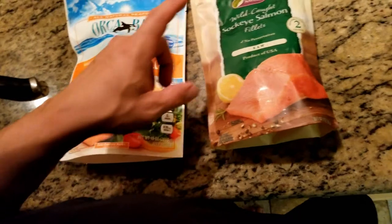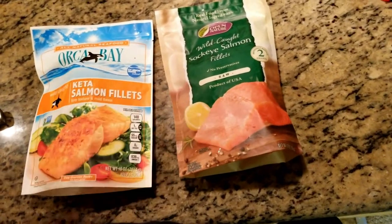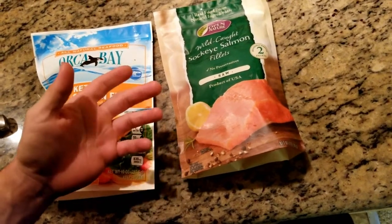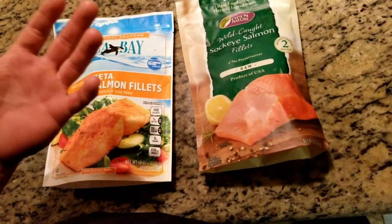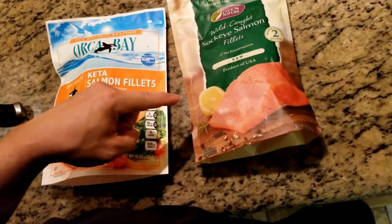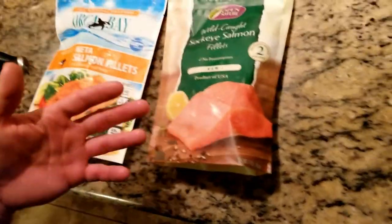Sometimes they'll have the wild caught salmon in the store raw. But I've gotten it a couple of times and I don't know how long it was sitting there — it didn't taste as fresh and had kind of a weird smell. So I just started sticking to the frozen ones because I know they're frozen right after they catch it.